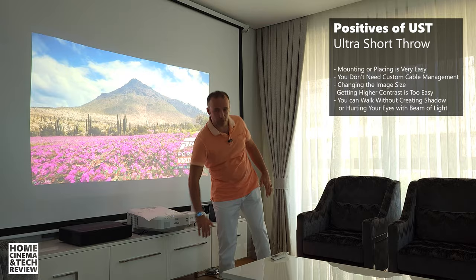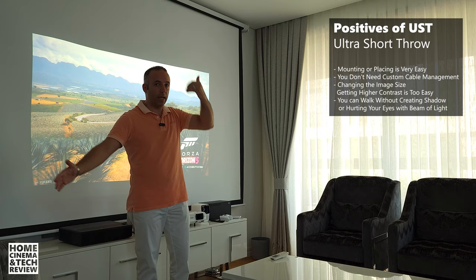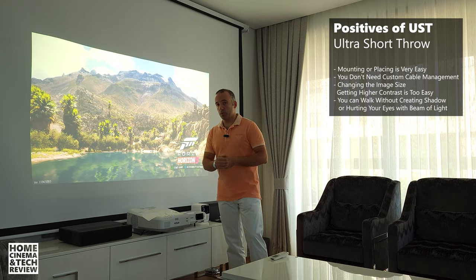So these are the advantages: you can get a TV-size or big image from a very short distance, and you can walk without the projector light hitting your face — protecting your eyes easily. The positives of ultra short throw are quite a lot. But what about the negatives? Everything has limitations and a price.